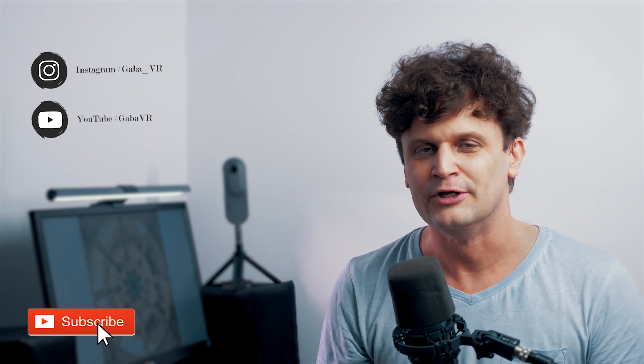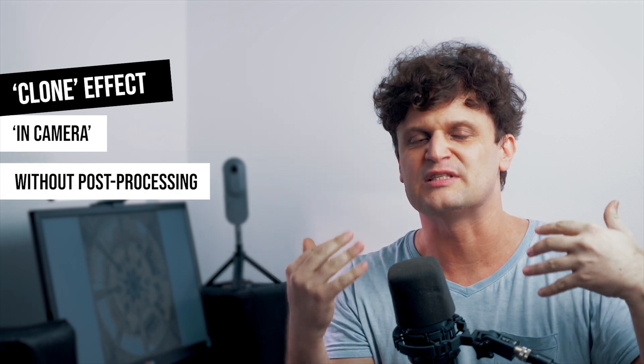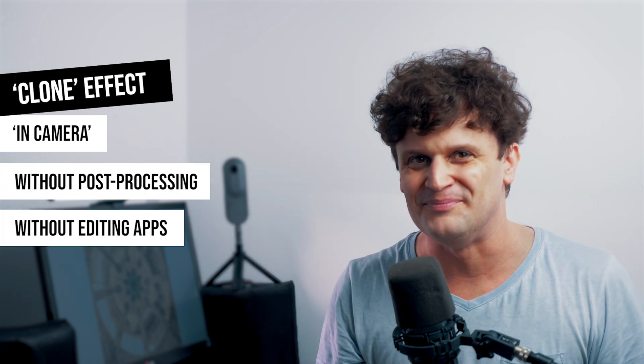Hey guys, it's Kaba VR, and in this video I'll show you a new solution for Creative 360 or Little Planet photography with a brand new camera. Let's make a clone effect in-camera, without further editing, even without having to use a special app. So let's jump into it!